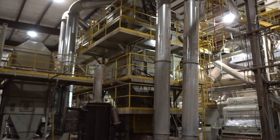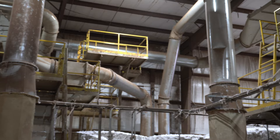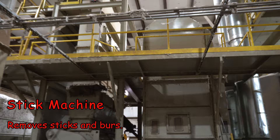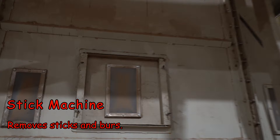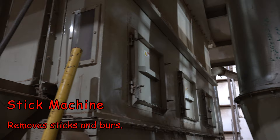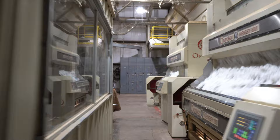Here we're starting to see the stick machine. As the cotton moves through this section it is more dried but still full of sticks and burrs from the field. This machine is separating out the sticks and burrs, sending them off in a tube to a big pile outside where they'll be collected and sold off to feedlots to mix with corn and grain to feed steers — gives them fiber.